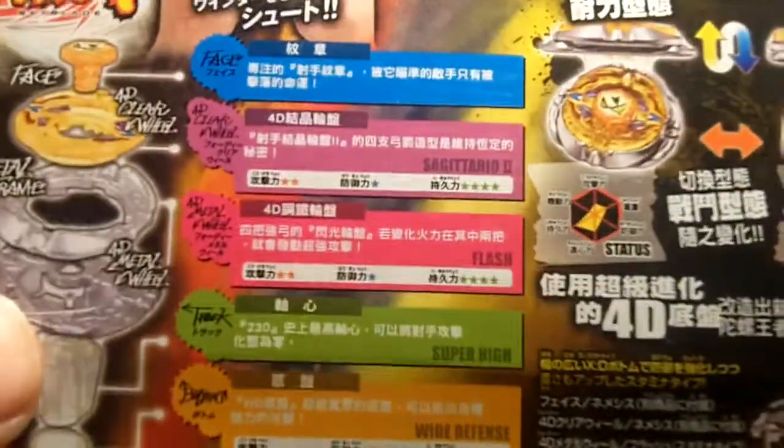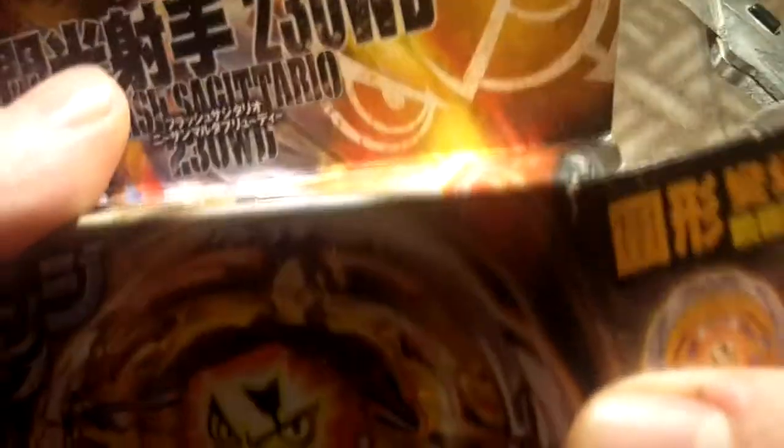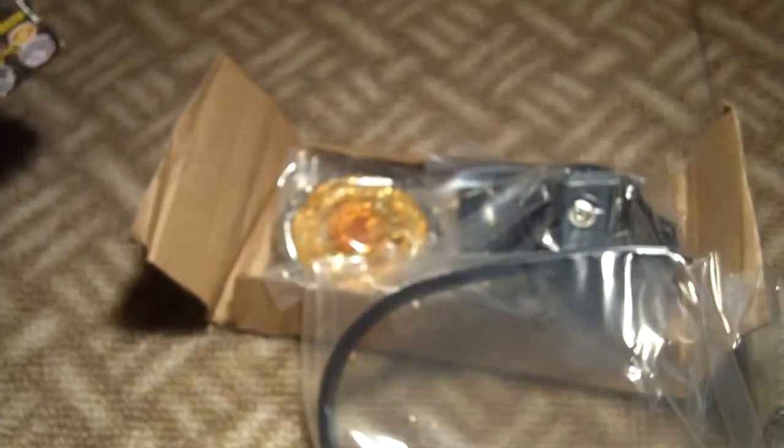Most of the stuff I bought on Amazon says Takara Tomy underneath it, so most of it's legit. This is probably not even a fake at all — Takara Tomy. The only places I found fakes were on eBay.